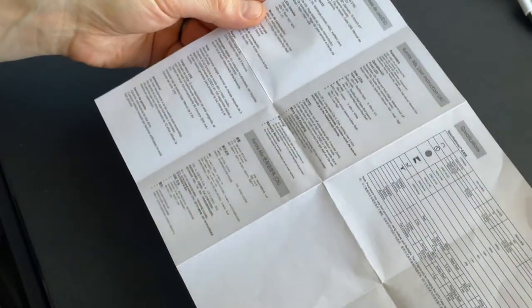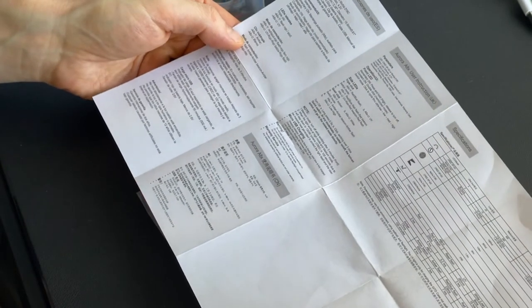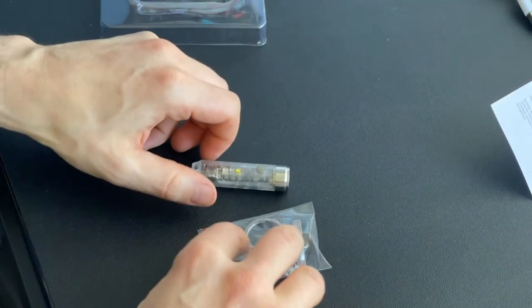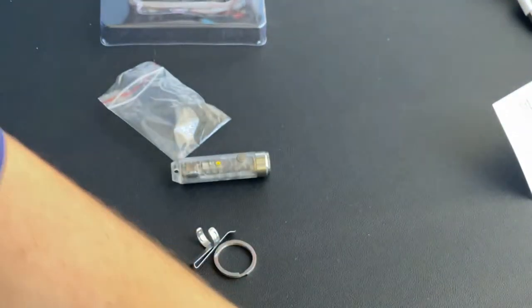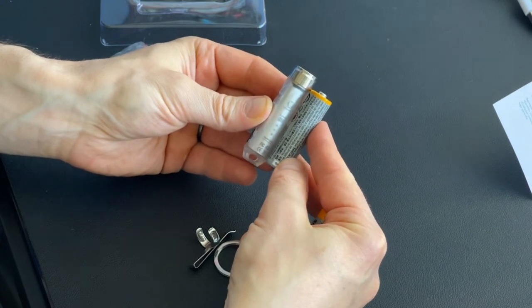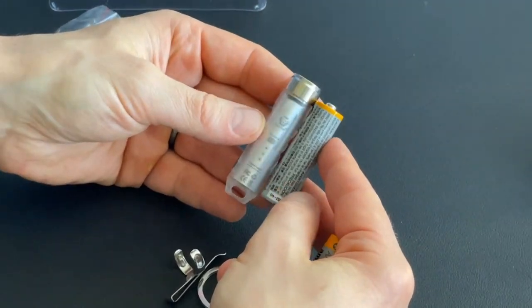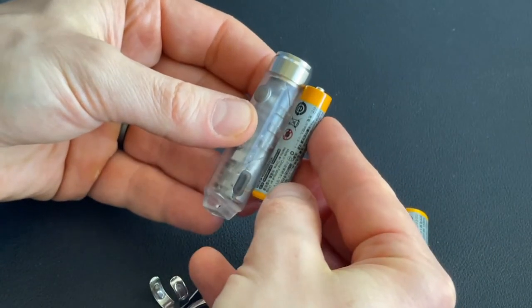Let's put it beside a double-A battery for comparison. It's basically the size of a double-A battery, more or less — extremely small. There's a triple-A battery too: look at that, it's right beside a triple-A. So we're talking about a very, very small light here.